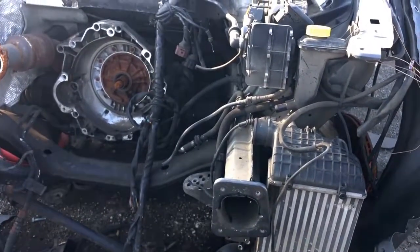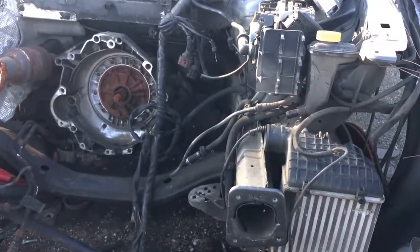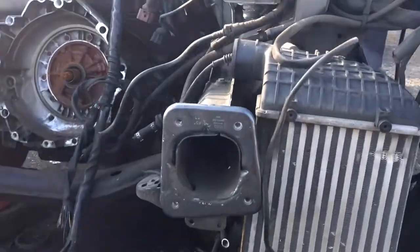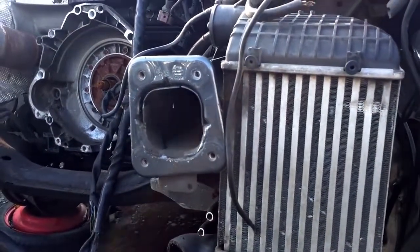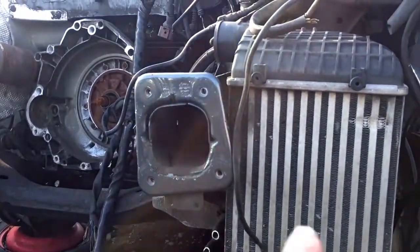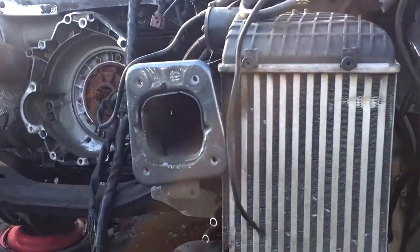Here we have an Audi A4. If you're looking for the intercooler location, it's actually a pretty tough spot. Once you have the bumper removed, you'll actually be able to see it right here. It's located on the driver's side of the car, right up underneath that front fender well.